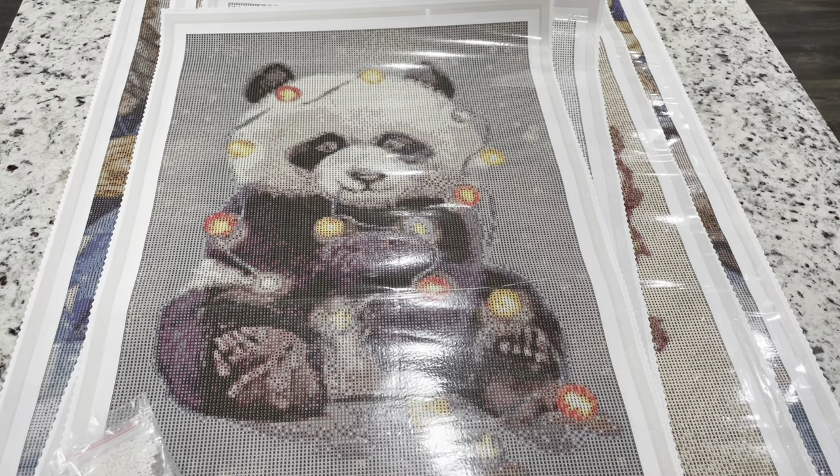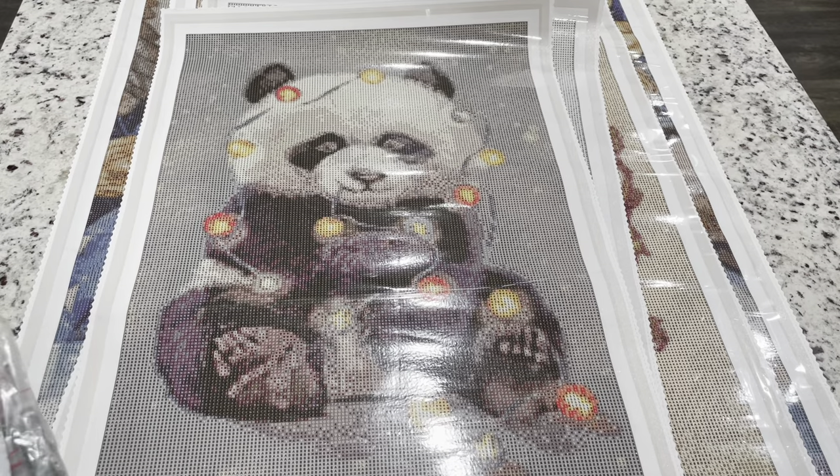If you're unaware, Dimoon Shop has really upped their quality — they've had a revamp of their canvases and their drills. You should really give them a try. There's almost a night-and-day difference between their old canvases and the new canvases. I have worked on and completed both types.